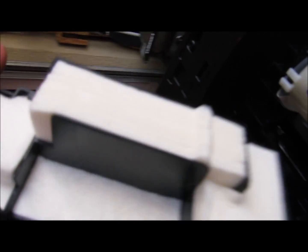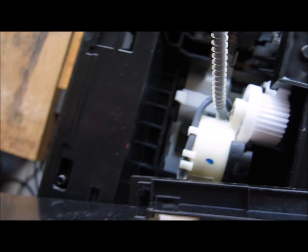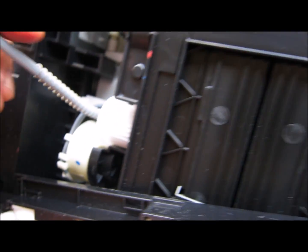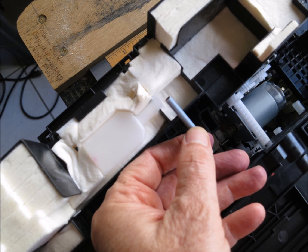We're going to be taking that waste tube that you see there in the middle — the gray one — and adding another tube to it and going to a receptacle. The tubing we're going to be using is aquarium tubing, the quarter-inch outside diameter tubing.